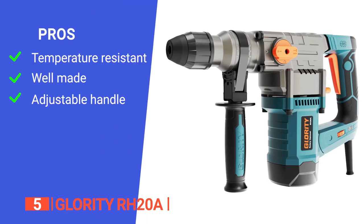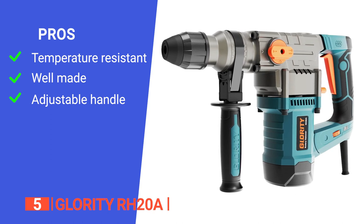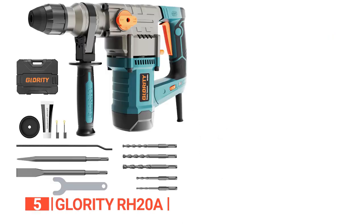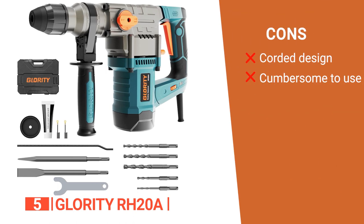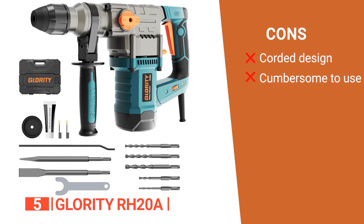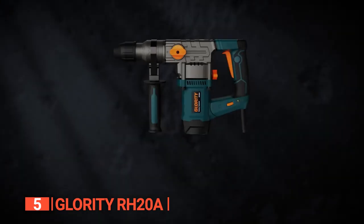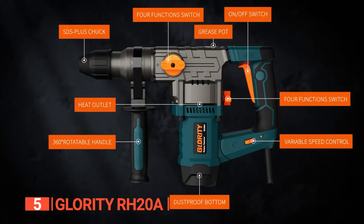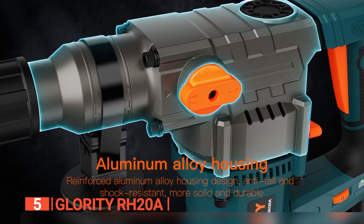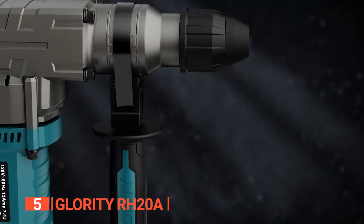Its pros are: the motor is resistant to high temperatures, the aluminum alloy housing is durable, and the handle is adjustable for easy use. However, its cons are: the corded design limits its use to only areas with a power source, and it is large and requires two hands to use. The Glority RH20A is recommended for professionals or DIY enthusiasts who want a heavy-duty demolition hammer that can efficiently handle different types of heavy-duty projects.